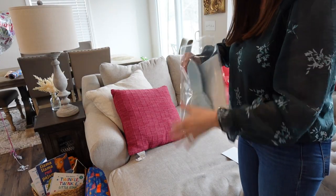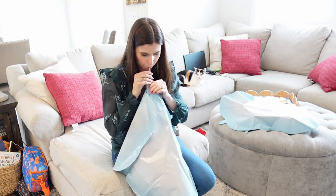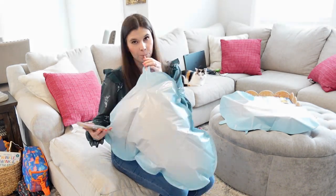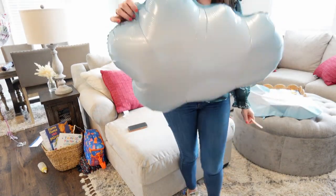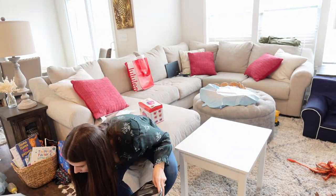Now I'm going to go ahead and blow up some of the foil balloons. I decided to use a straw to blow these up, so it did take me quite a while to get them inflated. I decided not to blow all of them up — I think it was a pack of 12 — because they just took up so much space, so I only blew up a few.